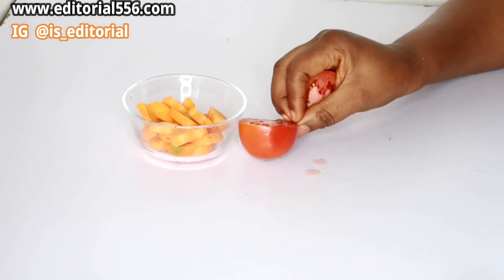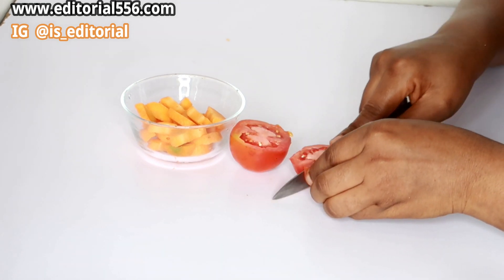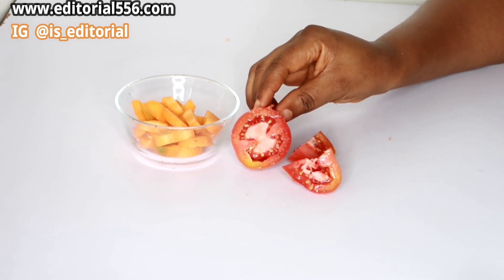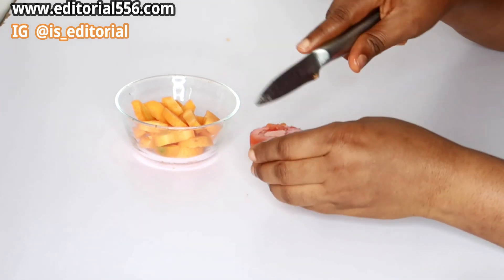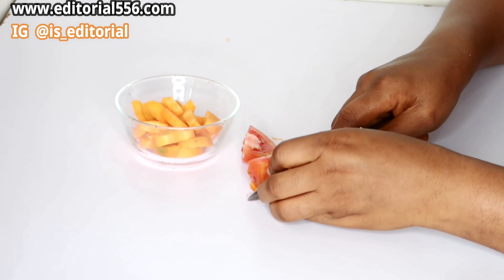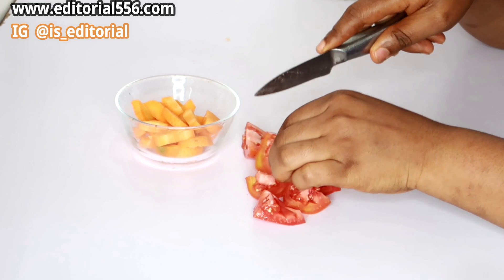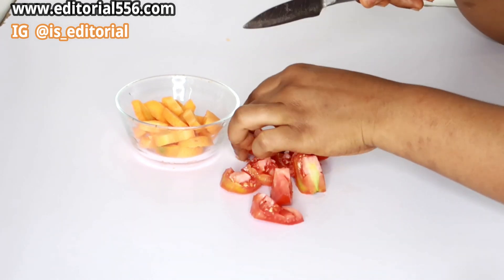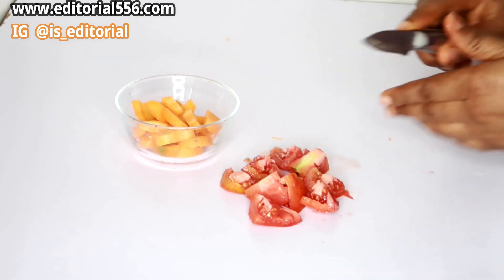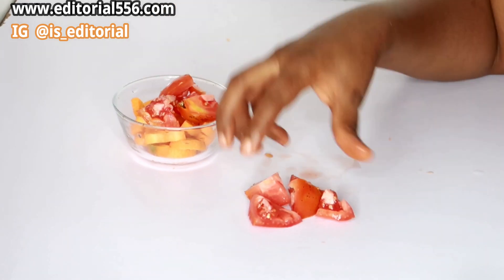You need to grab one piece or more of your tomato, wash it thoroughly just like I've done, and then cut it into tiny pieces. Then put it into the bowl alongside the carrot.